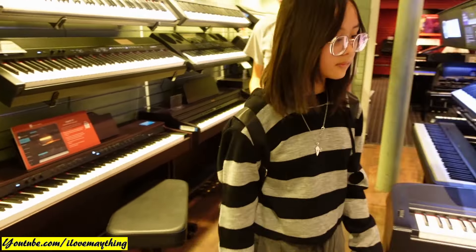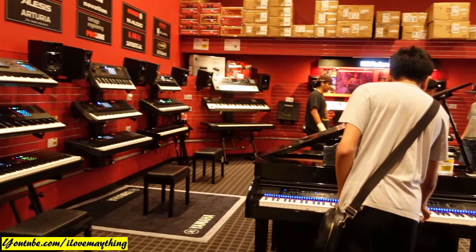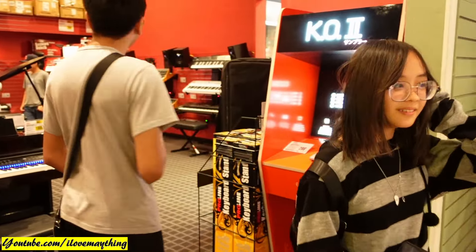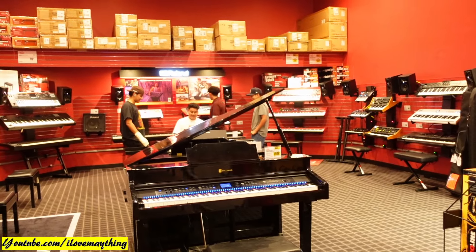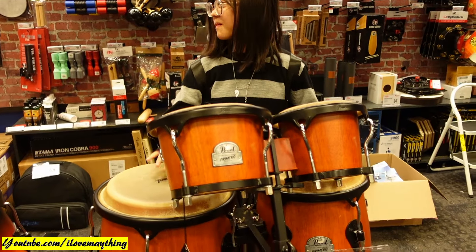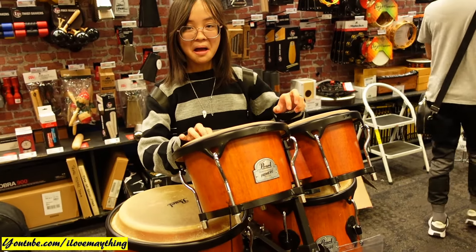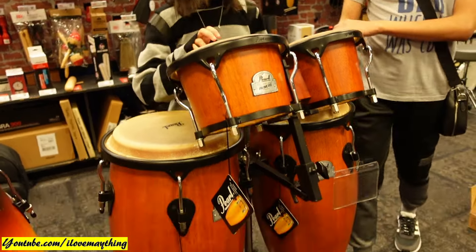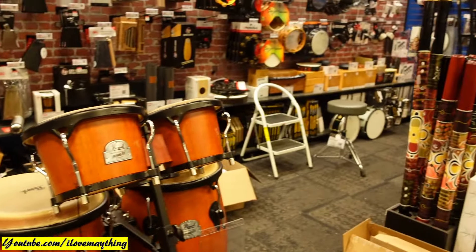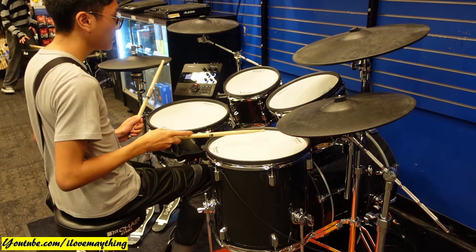Play some music. Good job, Maya. For Elise. There you go — For Elise. Congas and bongos. Good job, Maya. At least you can create something — some music, some sound. That's so bad. You don't know how to play drums, but it's alright. At least try it.